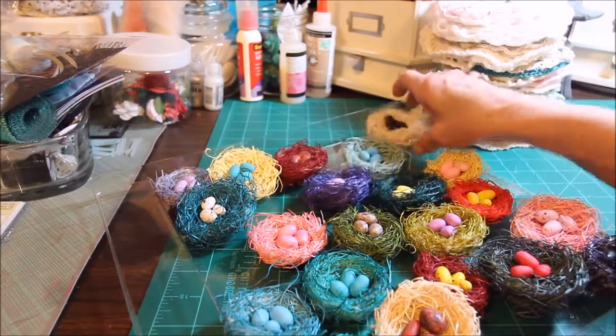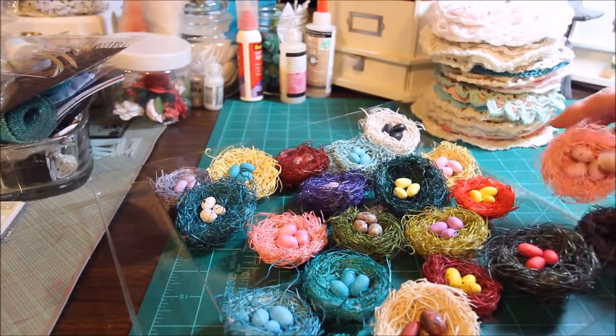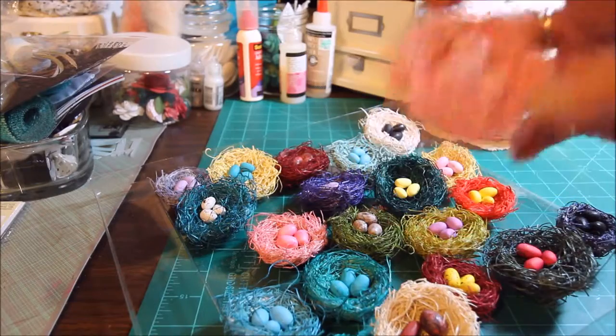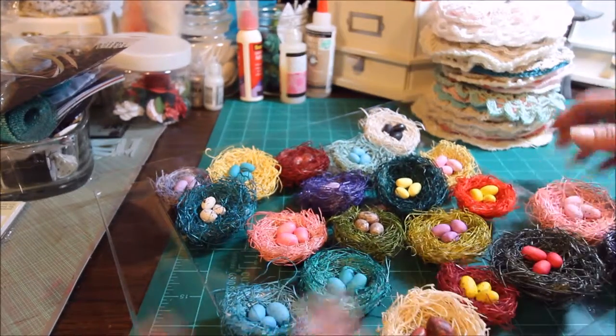Anyway, I made a bunch of these and I'll just use them on different projects whenever I need them. This is one of my favorites. I actually speckled my eggs with some brown paint, which was different from what she did.